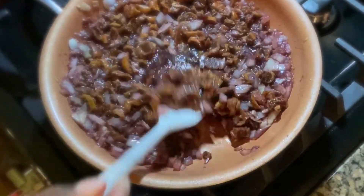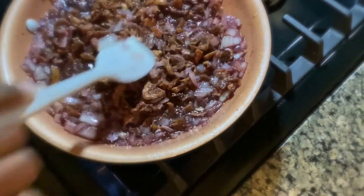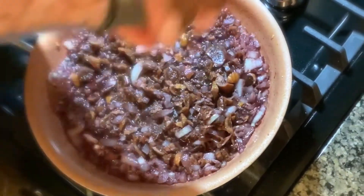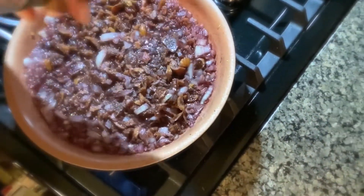Now you're going to bring this to a quick simmer and let it go for around five minutes. Then add a little bit of salt and reduce your flame to a low simmer.